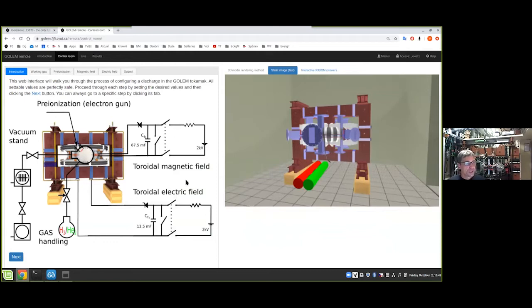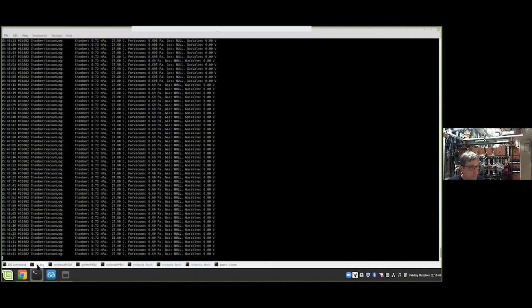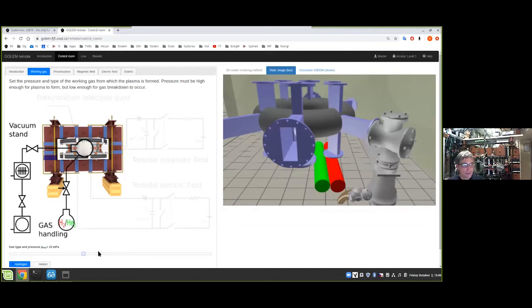This is the experimental engineering scheme of the technology. We go through the steps and set up the necessary technological parameters. Here we can request the amount of working gas to be introduced into the vessel. For example, I can request 22 millipascals of working gas. Currently we have 0.7 millipascals in the vessel and we request 22 millipascals of hydrogen to be introduced.